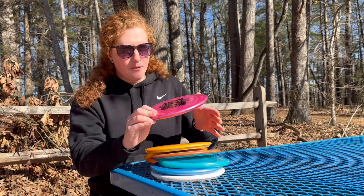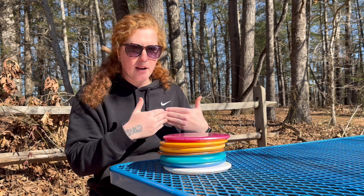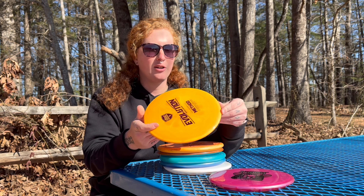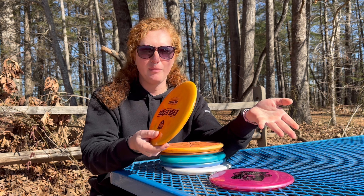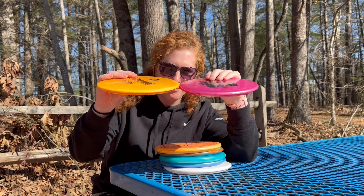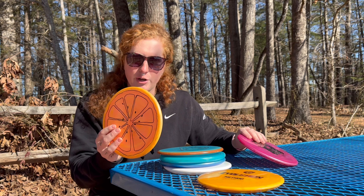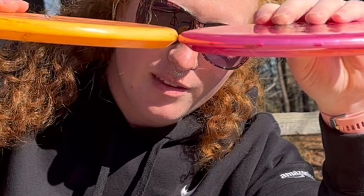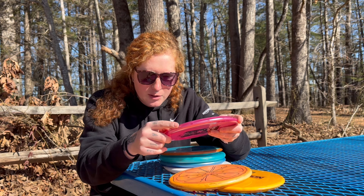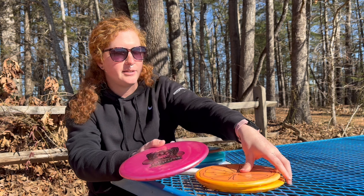I have a collection here of several different companies' approach discs or what I may use as approach discs, and I'm going to see what looks closest. The Method is, in my opinion, the go-to overstable backhand mid-range — five, five, zero, three — very similar flight numbers, wider diameter than the Bobcat but the shape of that rim is very similar. Next up we have the Zone. Mint Discs might have been trying to recreate the Zone or do it better — I'm guessing by this little undercut spot that it's going to be better than the Zone on forehand.